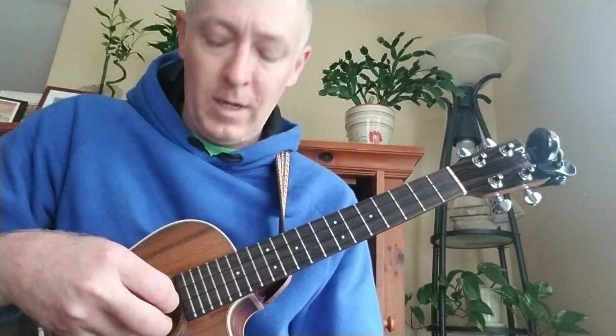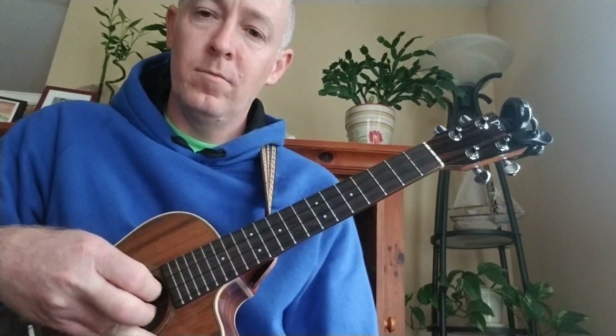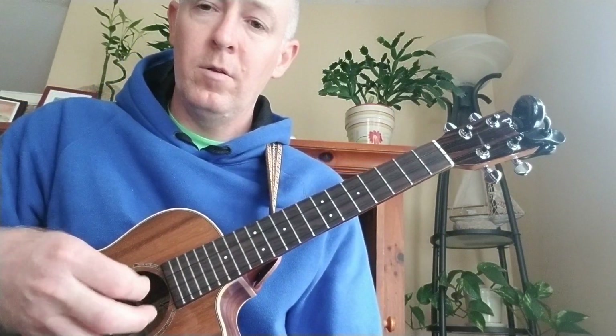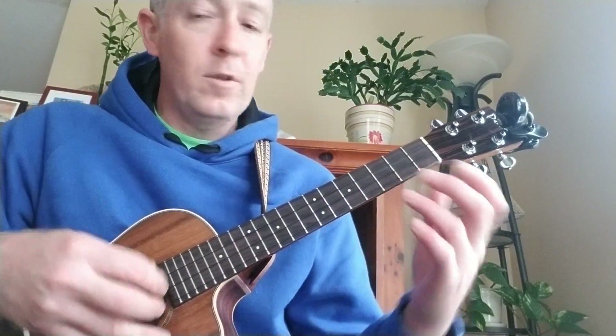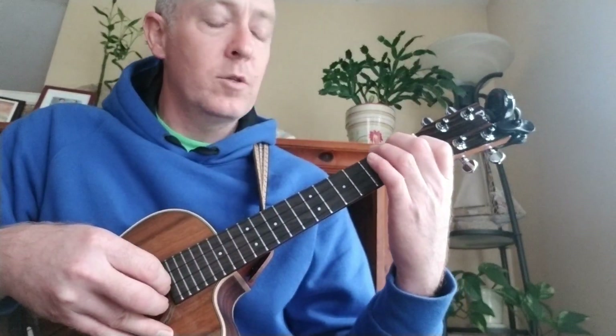And then right into an in and out pattern. For the picking in the main body of the song, verse 1, we'll start off with the F chord.